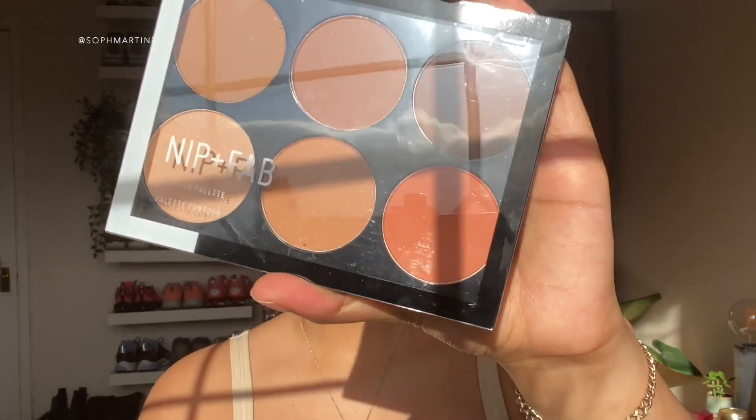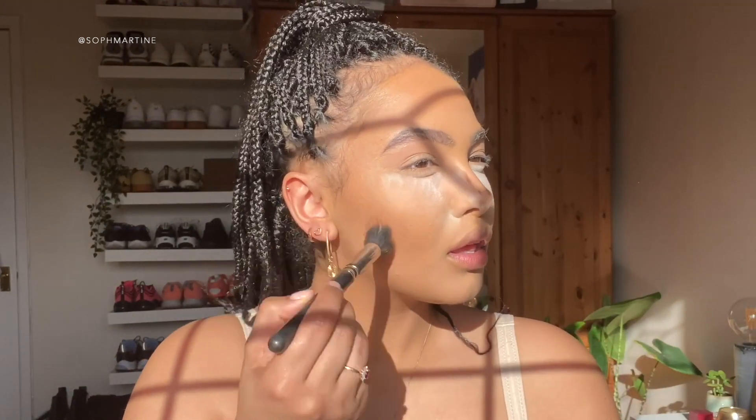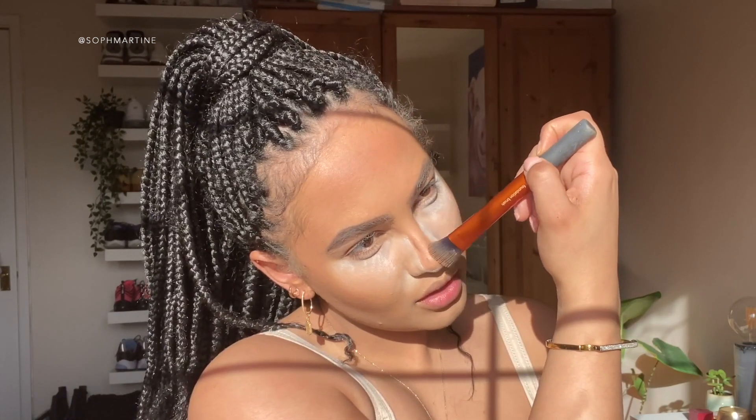Let's powder contour and for that I'm going to use the Nip and Fab Contour Palette. I'm actually going to mix these two colors together. Okay so now let's take off that excess powder.